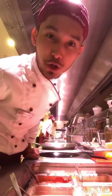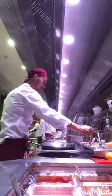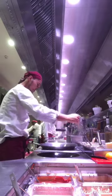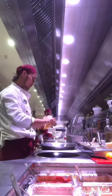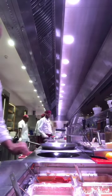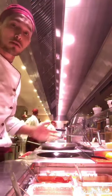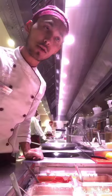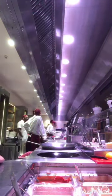Assalamu alaikum guys, so right now I'm going to cook pollo piccante, it's an Italian pasta, so let's do it. First I put in chicken — it's up to you, you can add prawns as well. I'm cooking for myself so maybe eight pieces of prawns, I'll put those in as well.